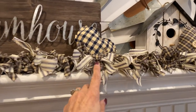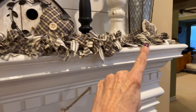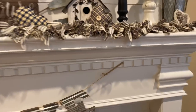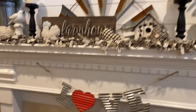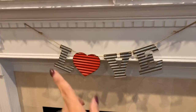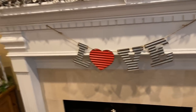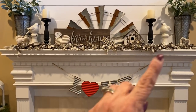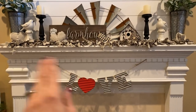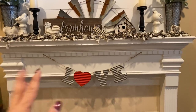I've got hearts sporadically placed here and it's a very neutral Valentine look. To make sure you knew it was Valentine's Day I put a 'Love' banner with a red heart. So you know I'm celebrating even though there's no red up on the mantel itself — it's all very simple and farmy looking.